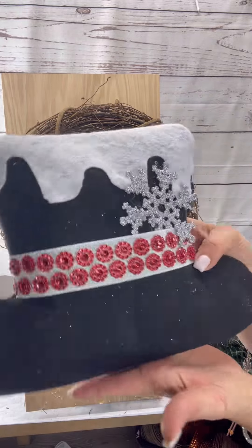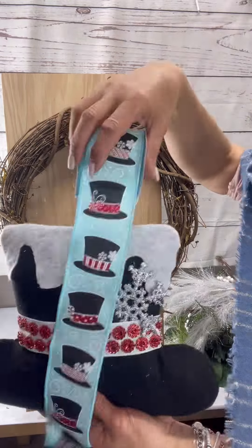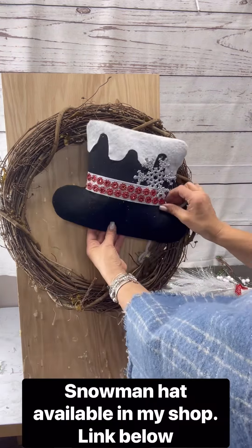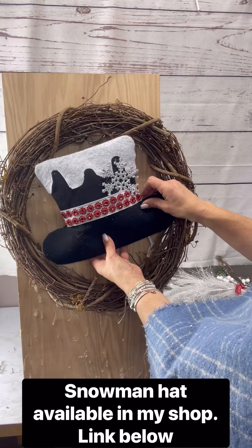Hey friends, let's make ourselves a very pretty winter grapevine with this adorable snowman hat and some coordinating ribbon.